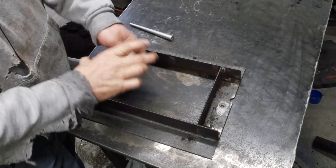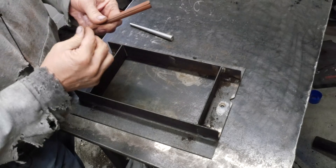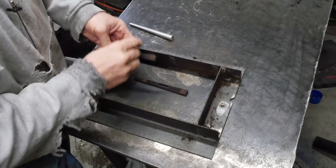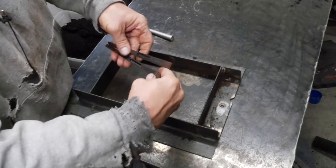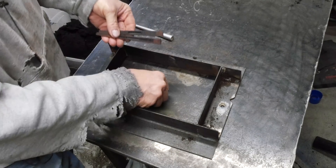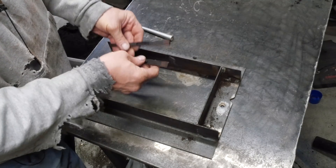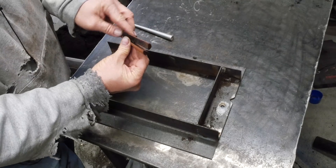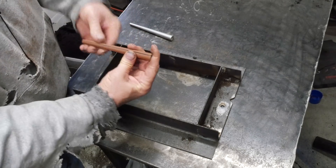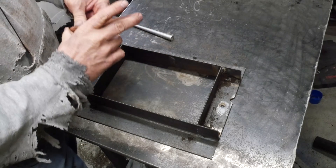I showed you this thing from a distance. I'm going to show it to you up close if I can get it apart again. I went ahead and printed an alignment slot in both pieces, and then I printed a key to go in it and just hold it together. So basically, what will happen is I'll do one side, I'll put this key in, we'll line it up, and we'll be good to go. Easy peasy. Two-part mold.